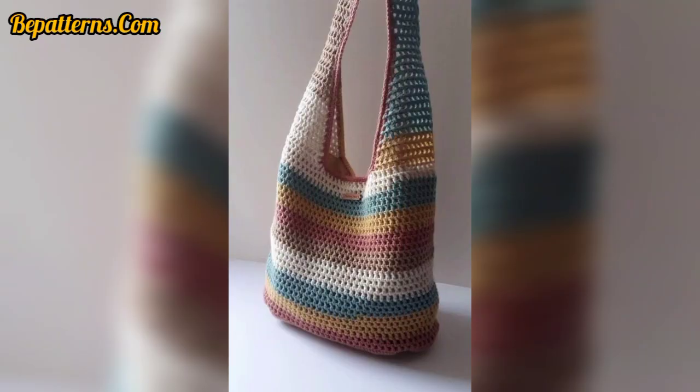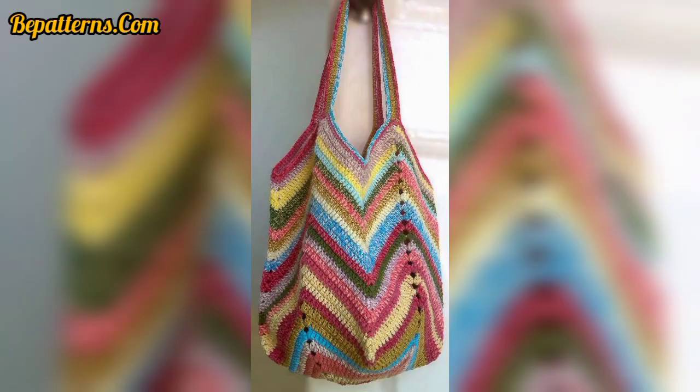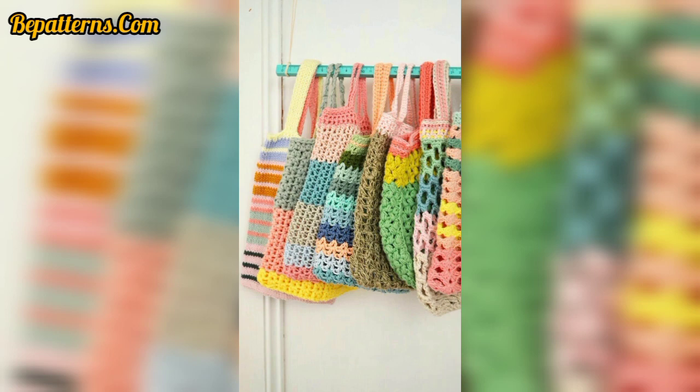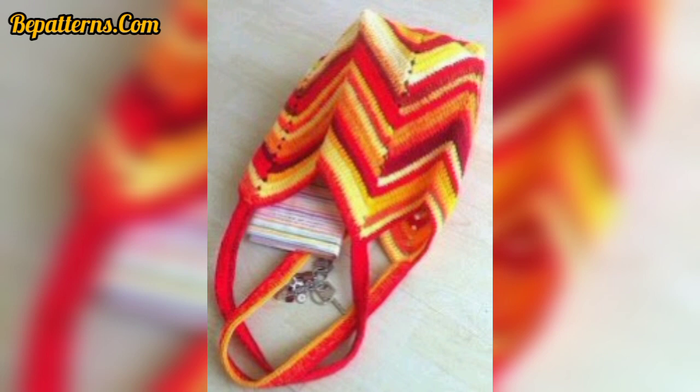If you want crochet patterns, visit my website vpatterns.com — that link is in the description box. If you want tutorial videos, visit my YouTube channel VPatterns Creation — that link is also available in the description box. On my website you can download PDF files free of cost, and you can see material videos and beautiful, gorgeous content.